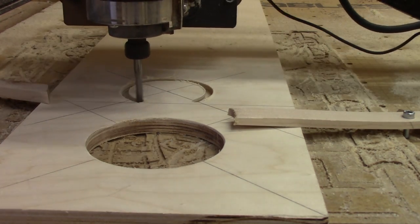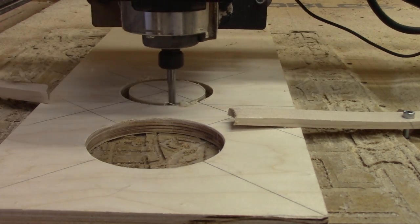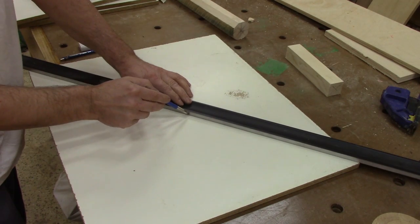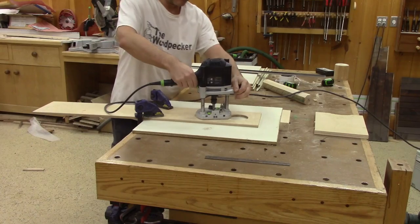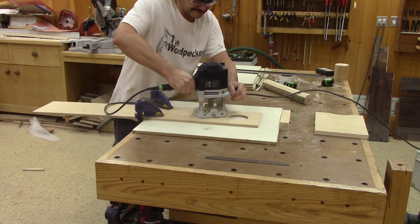We need to take care of the shelves now. I begin by drilling a hole the right size for the light we bought. Doing that is quite easy — I find the center of each shelf, clamp my pattern over the center, and with a router and a collet, cut a shallow round recess.